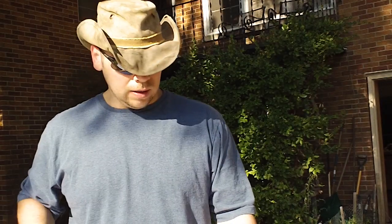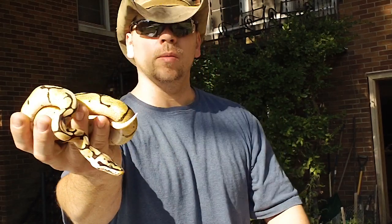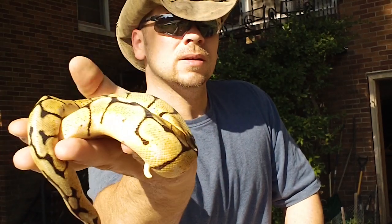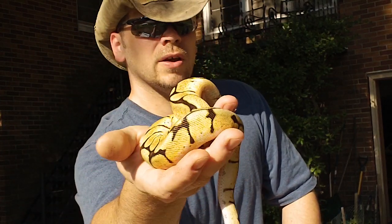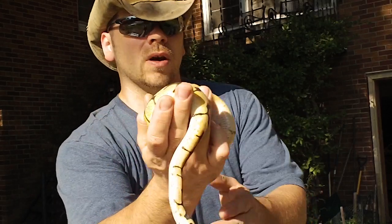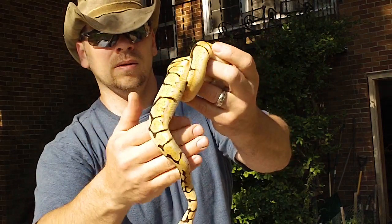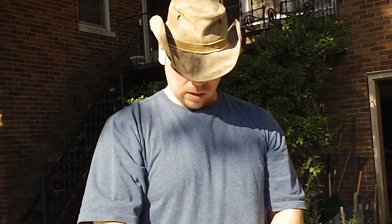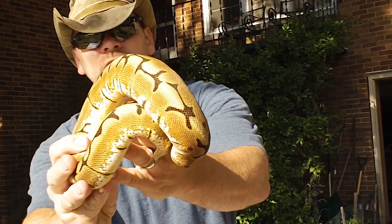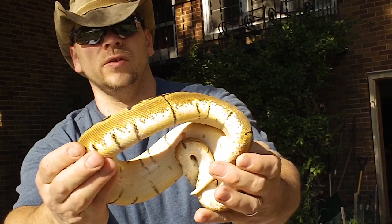We'll start with the bumblebee — this is a female bumblebee. In the sunlight you just get a really good idea as to how beautiful these snakes can be, their colors and their patterns. Then we have this spider, female spider. She just shed so she's got some really crisp markings right now. Sides are nice and white.